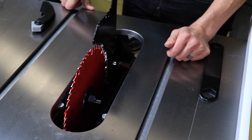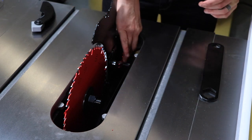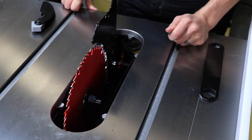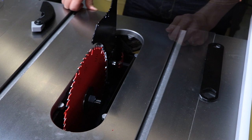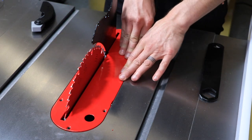Remove the existing riving knife, then slide the prongs of the new riving knife into the slot between the bracket and the clamp plate, and push the riving knife down as far as it will go. Push the lever to the closed position. The riving knife must be parallel to the saw blade.